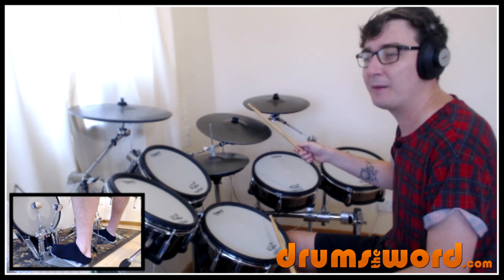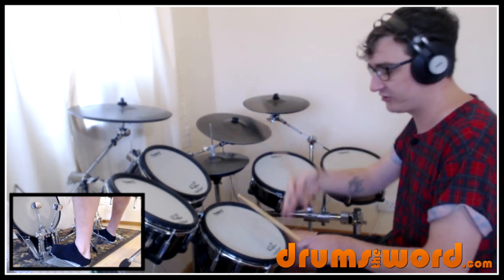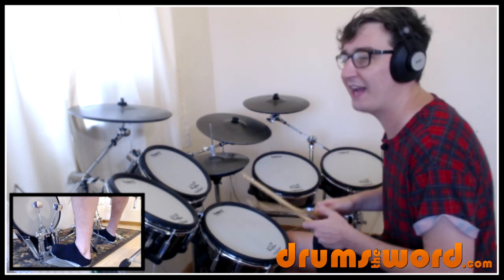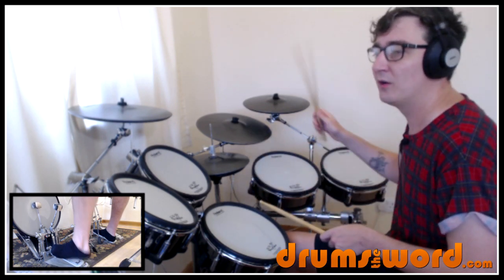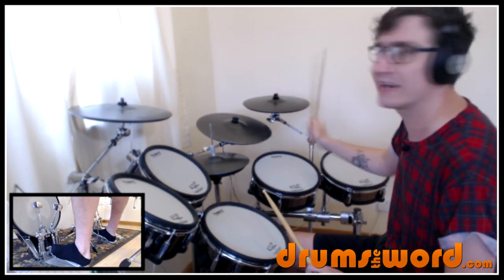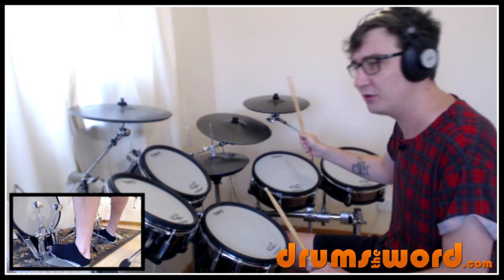Then we go into the second bar. One, and, two, and, three — where the bass drum continues. But then we get these offbeat snare and crash stabs on the and-a-three and the and-a-four. One, and, two, and, three, and, four, and. I've got a crash cymbal right next to this ride cymbal, so it's very easy for me to do this.